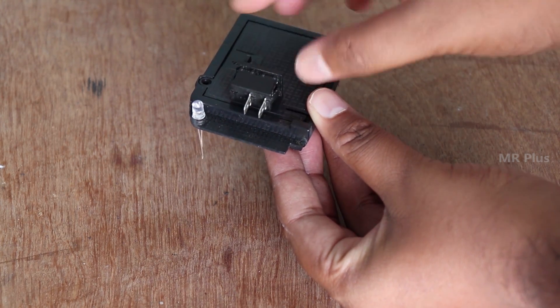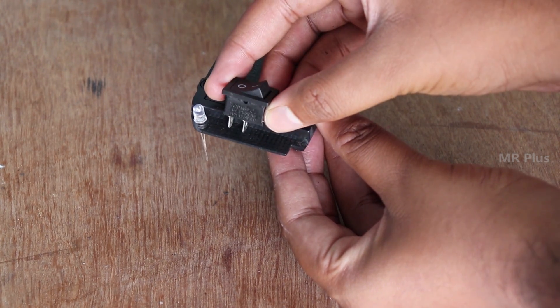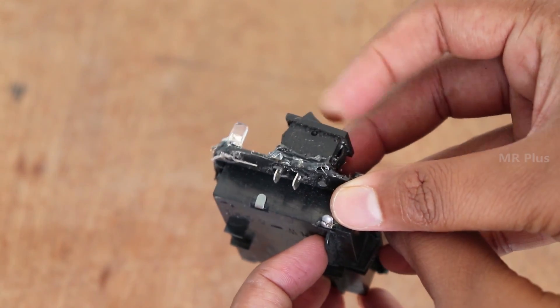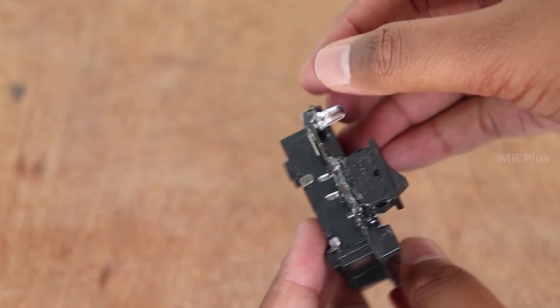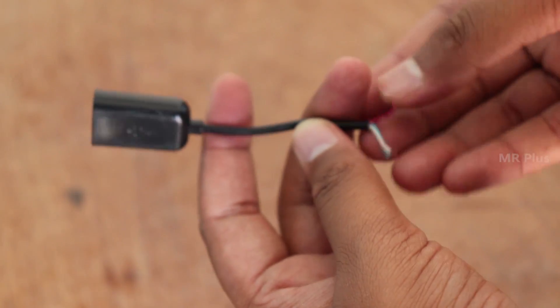First, we have an AA-sized battery holder. You can fix the LED light and switch onto the battery holder. When we have an OTG cable, we have to cut the pin on the mobile charger side.